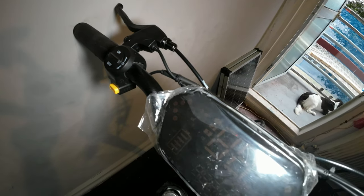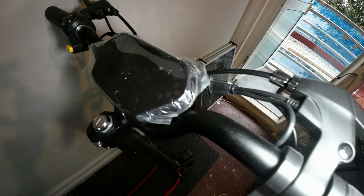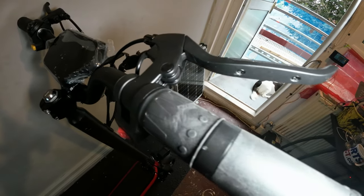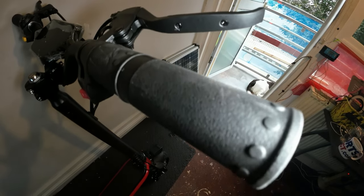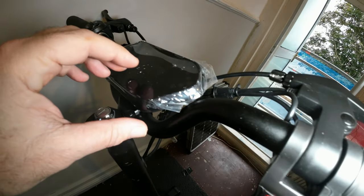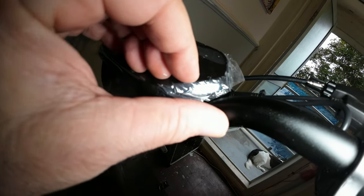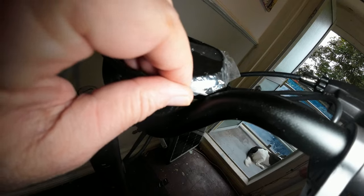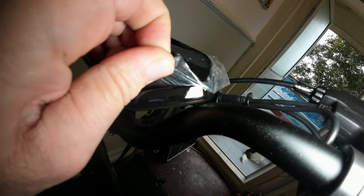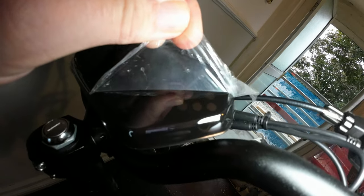Here are the handlebars with a nice big display. People love this peeling of cellophane off stuff, and it's in slow-mo. The trouble is I recorded on my camera and it's got no sound, so if that's your fetish — I'm sorry, bye-bye! Ha ha.